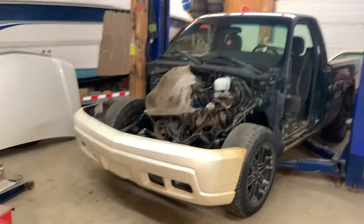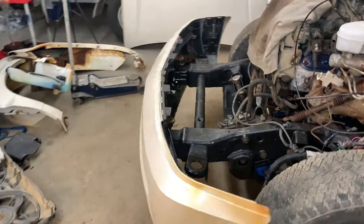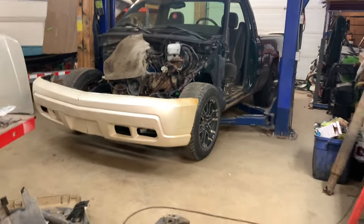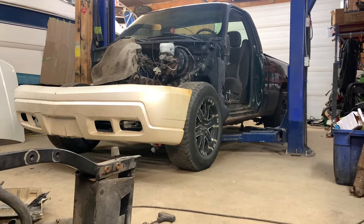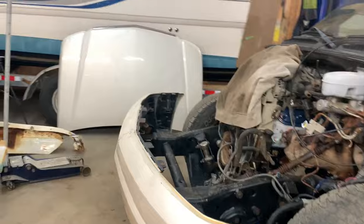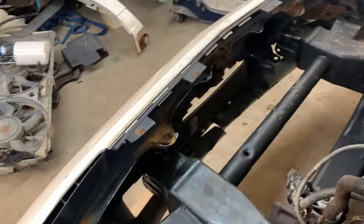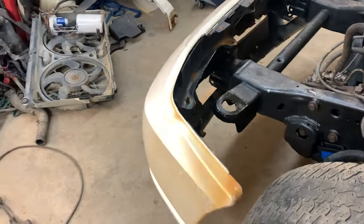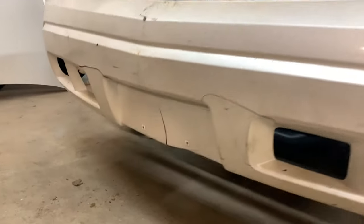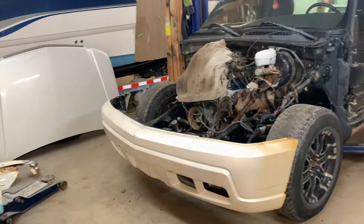I kind of got ahead of myself for a minute there — I was like, let's see how the bumper fits. And it does. It fits perfect. You can get an idea of how low the truck is going to be — it's not extremely low by any means, but the bottom of the bumper is below the hub. Now, you can see that it's not level with the floor, and I don't have any of the braces in this thing — everything is floppy and flexible. Plus the bumper is kind of destroyed. So I'm working with what I got here.